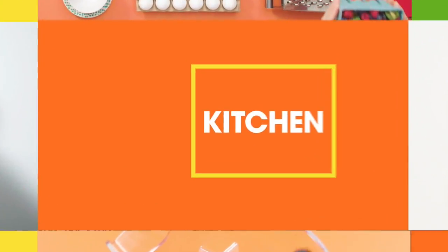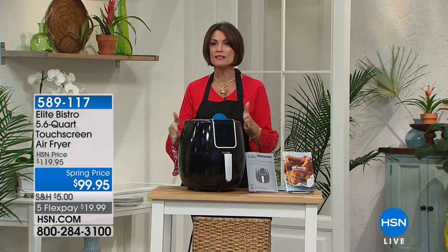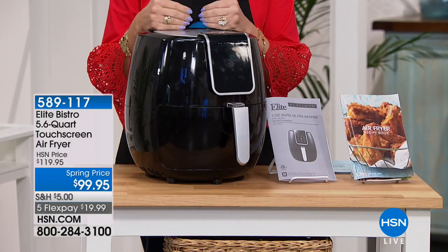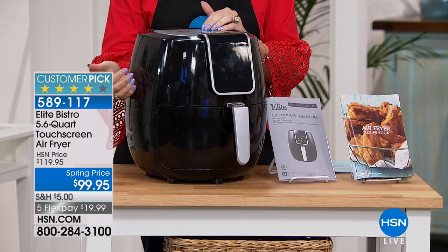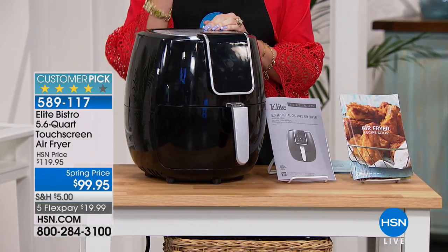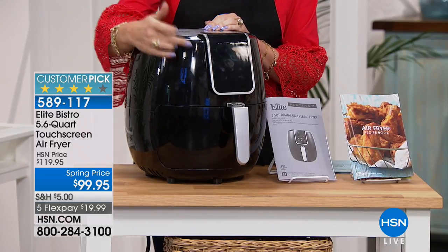Go big or go home — well, this is going big and coming to your home. This is your new way to fry. You are going to be able to fry without oil, without adding fat, without adding extra grease — none of it. This is an air fryer, and when it comes to kitchen appliances, Elite really gives you some of the best of the best.